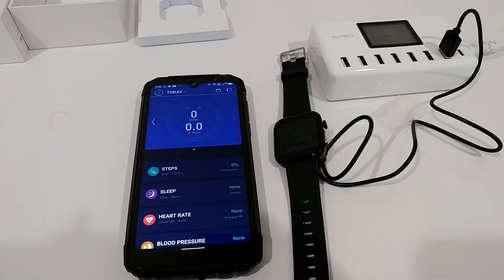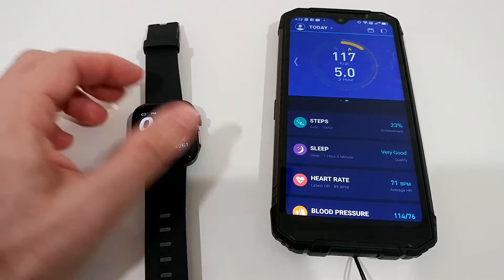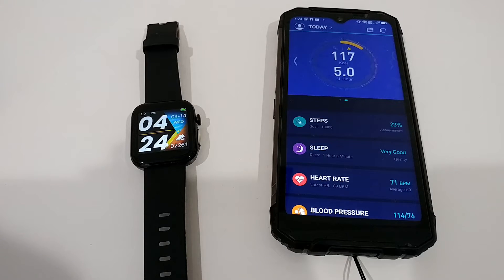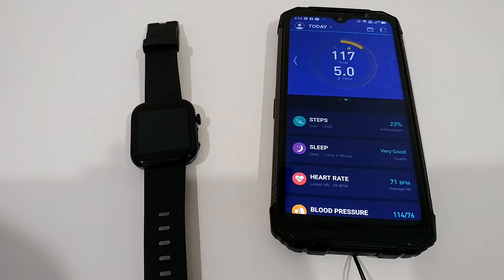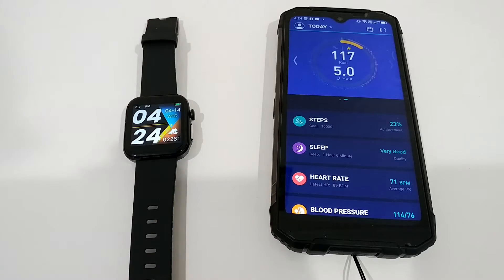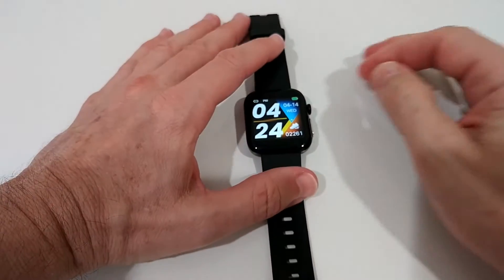After wearing this watch for about 48 hours, I had to recharge the battery this morning — so it lasted around 44 hours, not even two full days — but I had everything activated. This is a watch you'll need to recharge every day if you plan to use all the functions. That said, it probably has the most health and fitness functions I've ever seen on a watch — it's crazy — and I won't be able to cover everything in this half-hour review.